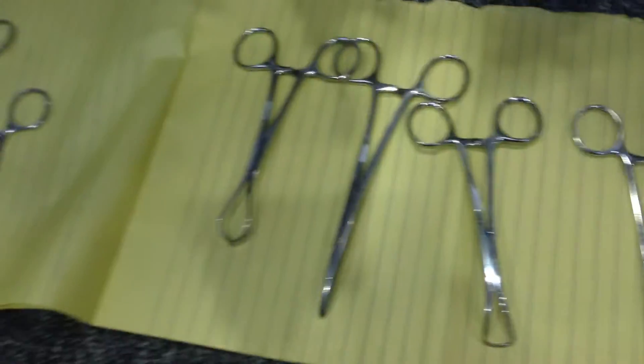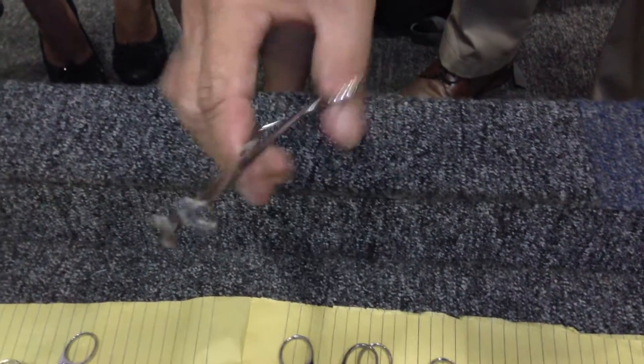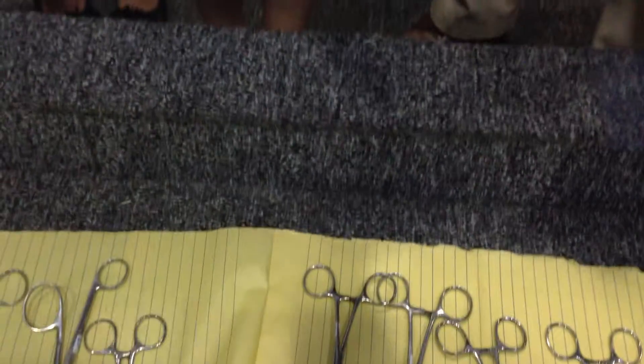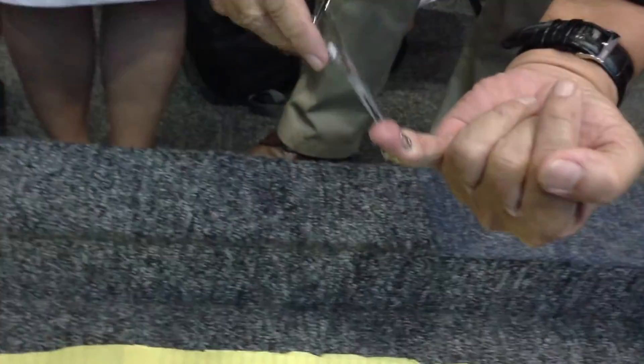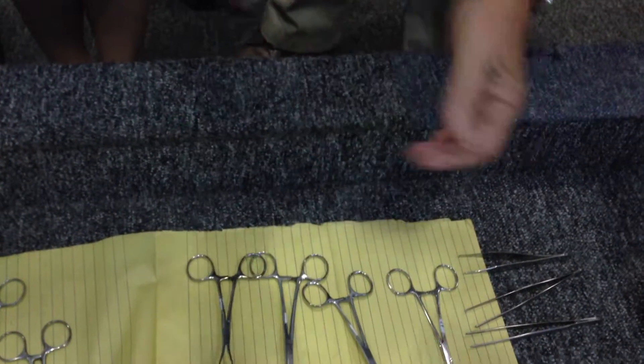Another one would be the Babcock forceps. It has a cylindrical configuration that becomes tubular when you close it. So for instance, when this represents a tubular bowel, you can just close it around it. It won't cause much injury because it has a very fine tip — it will just bend around the structure.